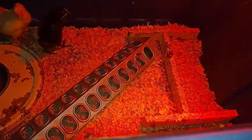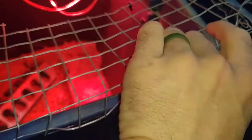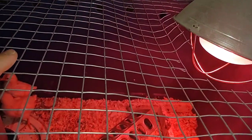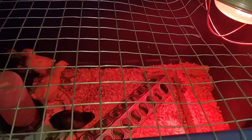They now have fresh bedding down, new water, new feed, and their heat lamp, so they're good to go. That's how we do our brooder — at least for a couple of changes. We wouldn't completely change them out until about the third session of changing.